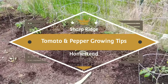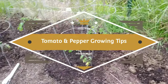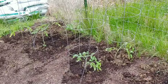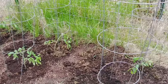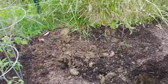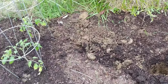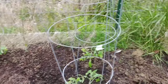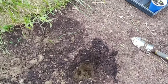I said I wasn't going to do it and here I am doing it. I said I wasn't going to plant anything without doing a video, because every year I go outside and start working and forget to record what I'm doing. It's not that I want everybody to know what I'm doing every single day, but I do have some information to share — and this is two tips on tomato plants.